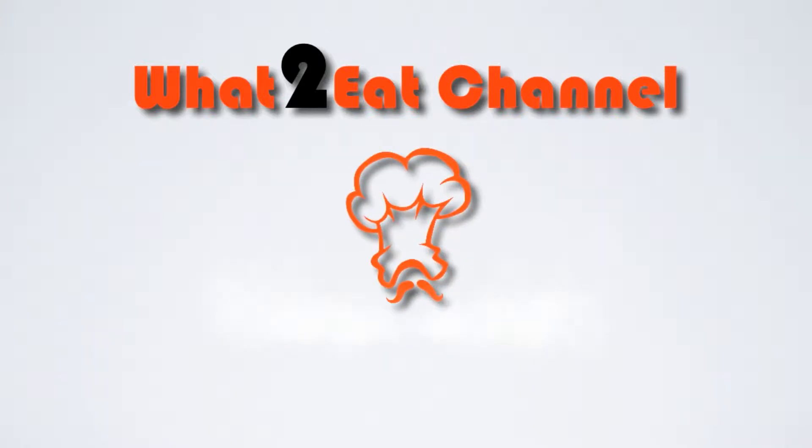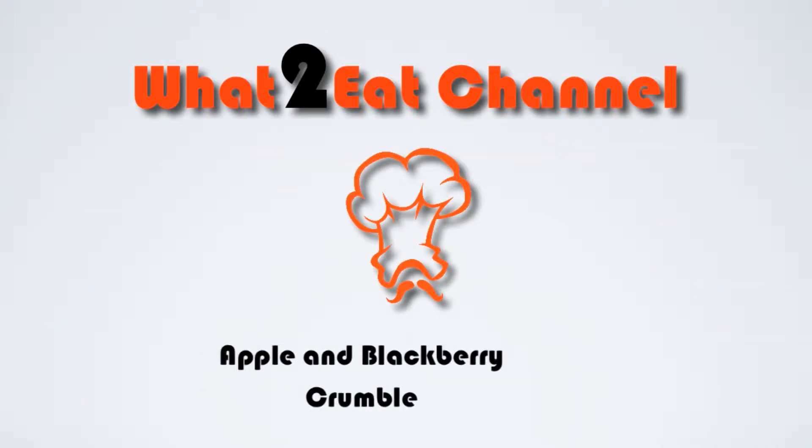Hi guys and welcome to the What's To Eat channel. Today we're doing a very seasonal apple and blackberry crumble.